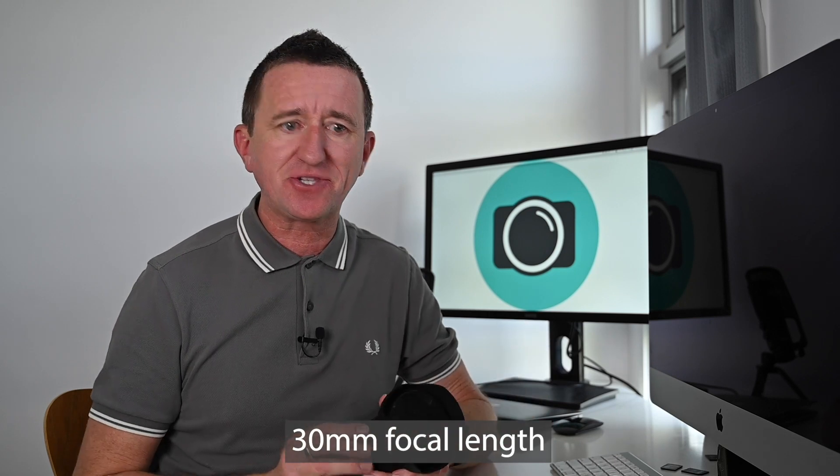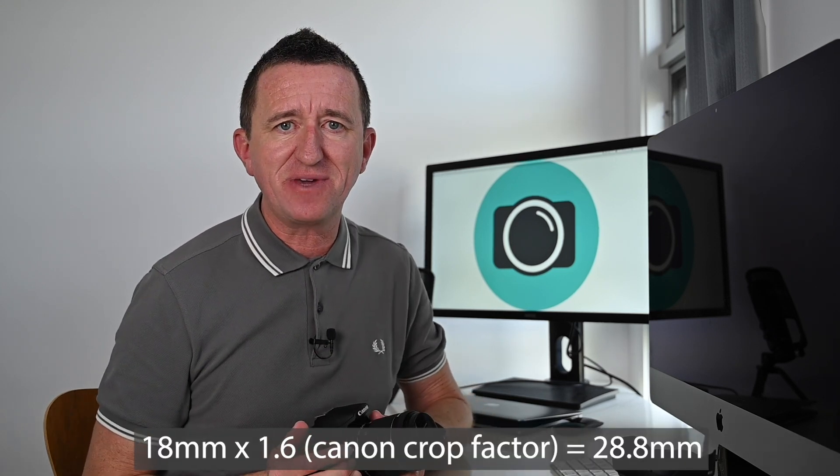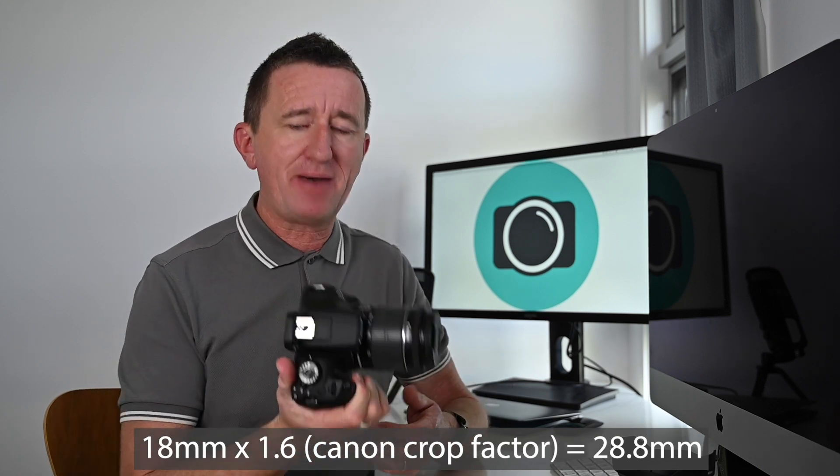I was testing the new 14 to 30 millimeter wide angle lens from Nikon, but interestingly I wasn't using it at its widest. I was shooting at 30 millimeters because any wider just pushed the buildings too far away and didn't really suit the subject. Shooting at 30 millimeters on a full frame camera like the Z6 is almost exactly equivalent to shooting at 18 millimeters on a cropped sensor DSLR. So if you've got the 18 to 55 millimeter kit lens you would have got almost exactly the same view.